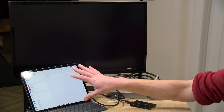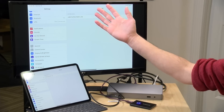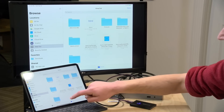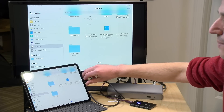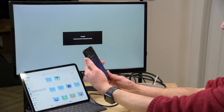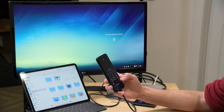Now we connect an iPad Pro using the same cable — the iPad only has USB-C. Within seconds, USB is detected, the display is working, and we can even access the hard drive through the dock. Browsing to the drive named 'Keep Out,' we can access files over the USB port. The dock appears to be fully compatible with the iPad Pro.